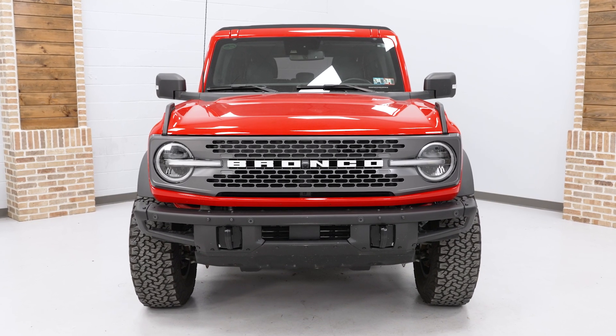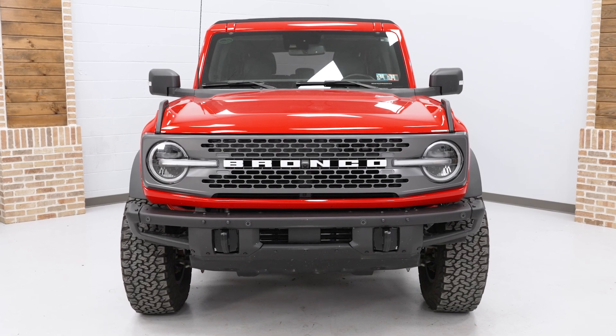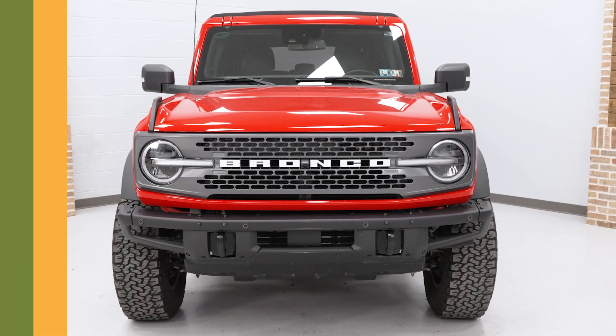The following video will show you how to remove the stock headlights on all 2021 and newer Broncos.